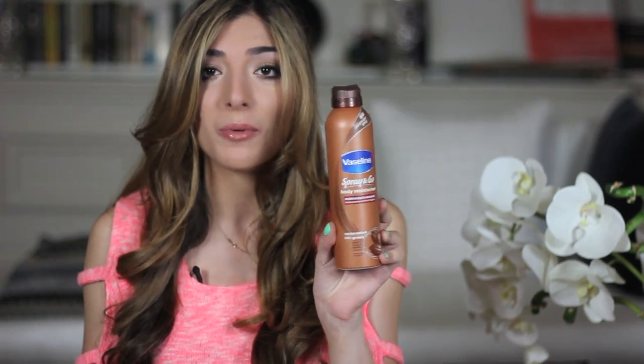Step two of prep is moisturising. I find moisturising after the shower so boring, but I recently bought this and it makes the process quick and easy — this is the Vaseline Spray and Go body moisturiser. They have a couple of versions and this is the cocoa radiant one. You just spray it on your skin like that, quickly rub it in — it's really light, easily absorbed, adds a boost of moisture and you're good to go. You don't need to spend ages rubbing it in.